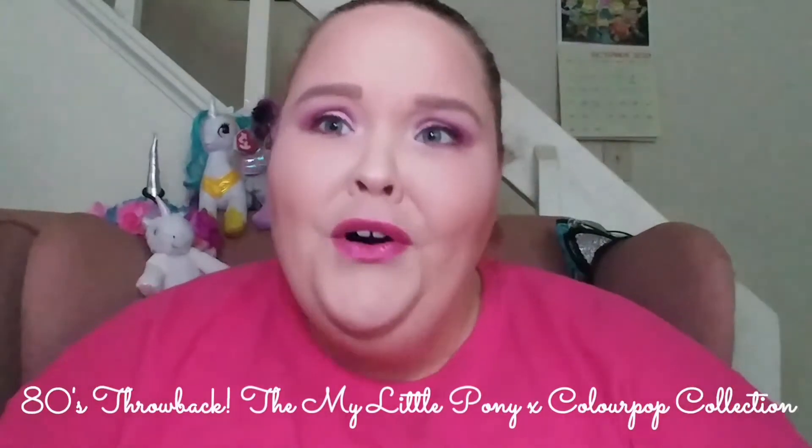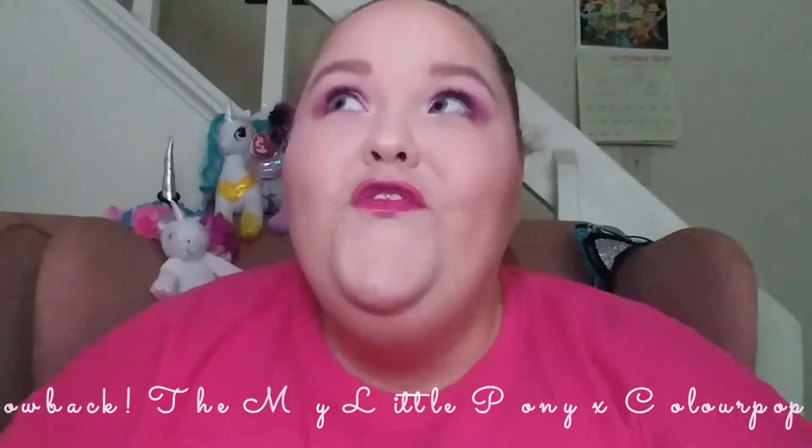Hello everyone and welcome to my channel! Today I am bringing you a very special collection — we're trying out another whole collection of items and they are from ColourPop. It is the My Little Pony collection! I am so excited to be trying these items out and showing you guys. So if you guys are ready, I'm ready — let's get started.